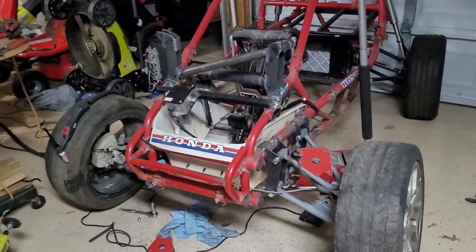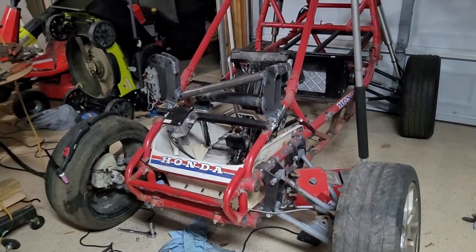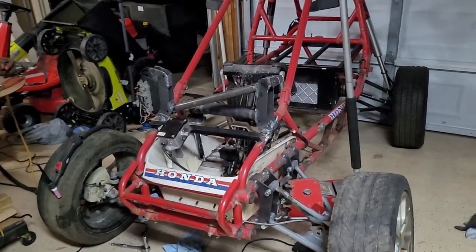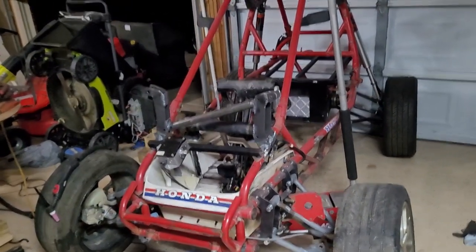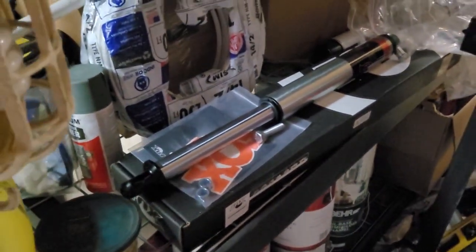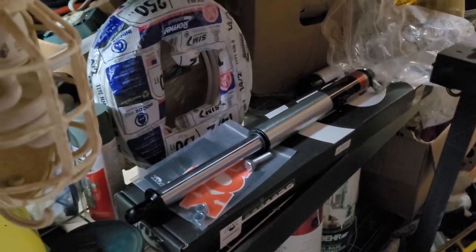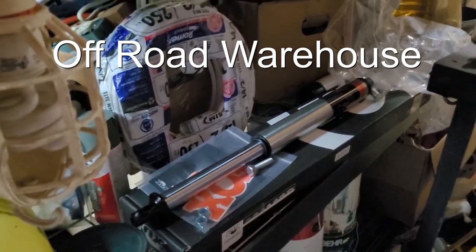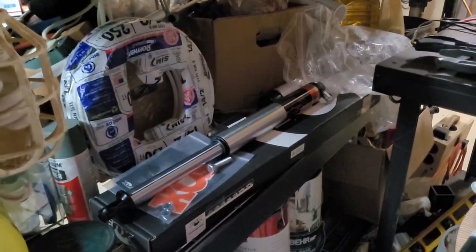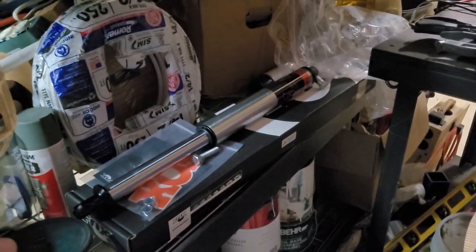Update on the Fiat 500e volt inverter electric Honda Odyssey build. I got new Fox shocks in — took about three months to get them. I bought from the cheapest place I could find online, off-road motorsports or something like that — I'll put the link in the description. They sell for a really cheap price but don't have parts in stock, so you have to wait for Fox to send them, which is why it took three months.